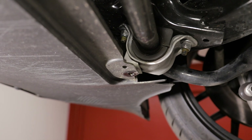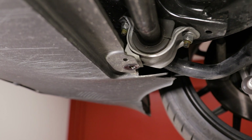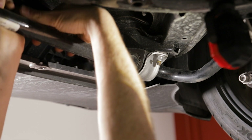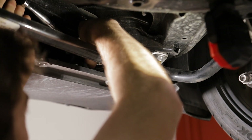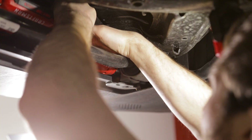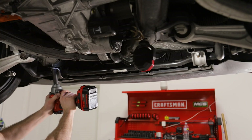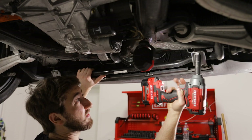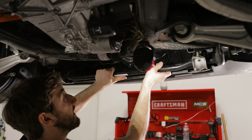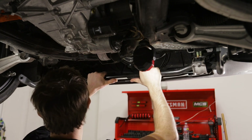One of the nuts, as you can see, is kind of underneath the front splash guard, so we might have to reach in there with our hand and a ratchet to get that one loose.